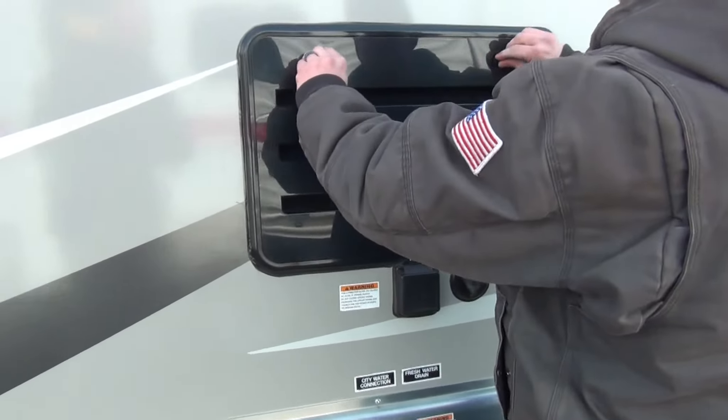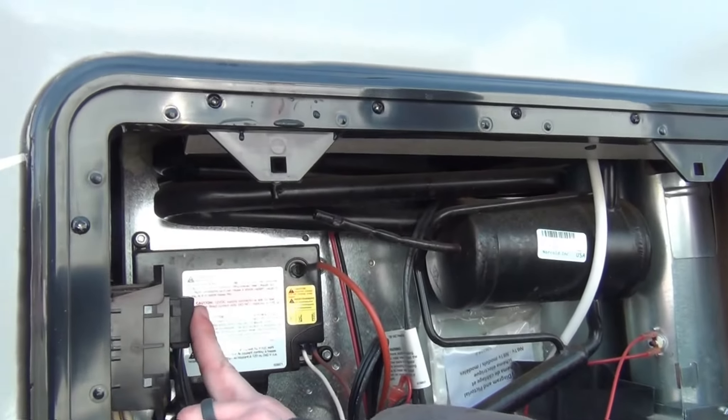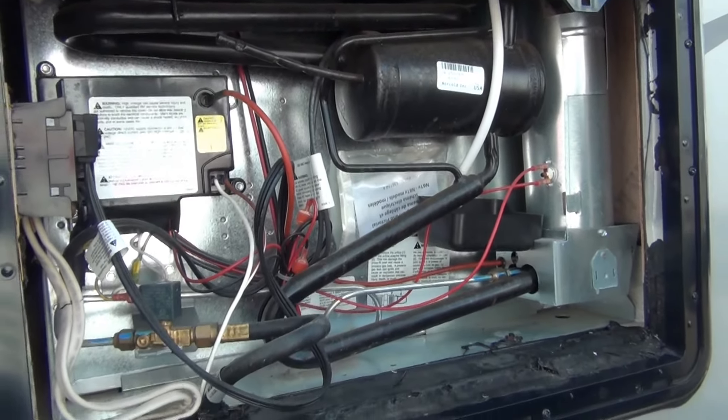The refrigerator is located behind this panel here — it's just for service. It does have your plug for the 110. Everything else is mainly for service.